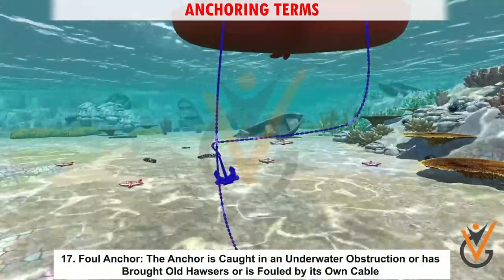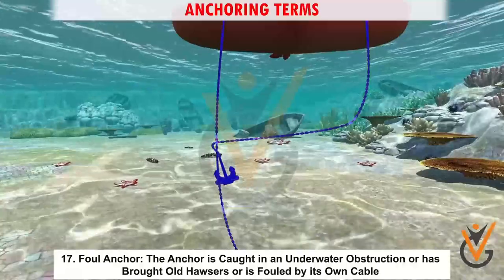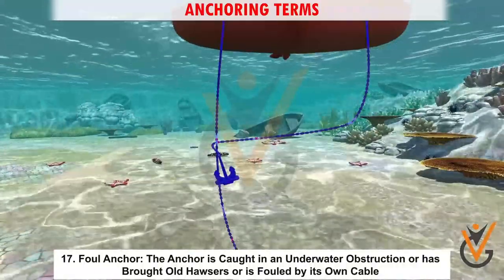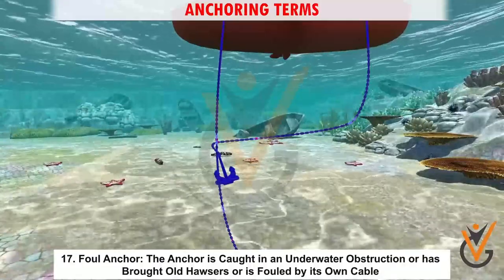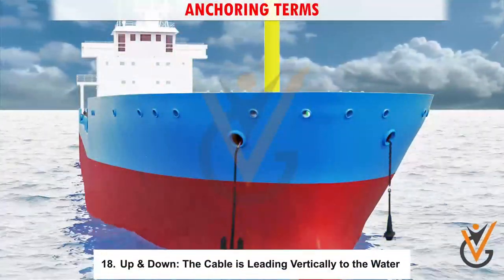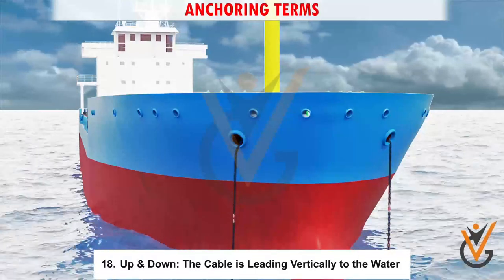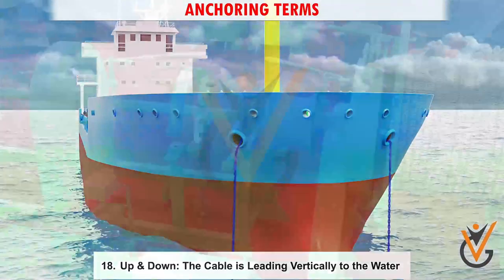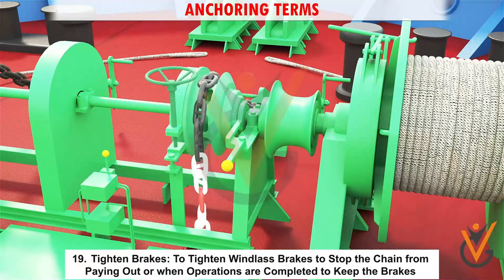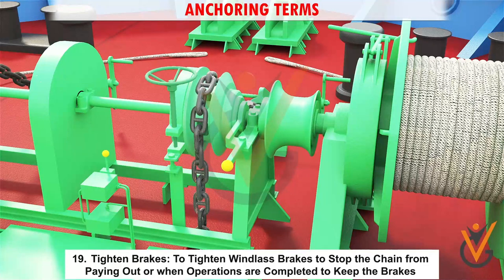17. Foul anchor: the anchor is caught in an underwater obstruction, or has brought up old hawsers, or is fouled by its own cable. 18. Up and down: the cable is leading vertically to the water.